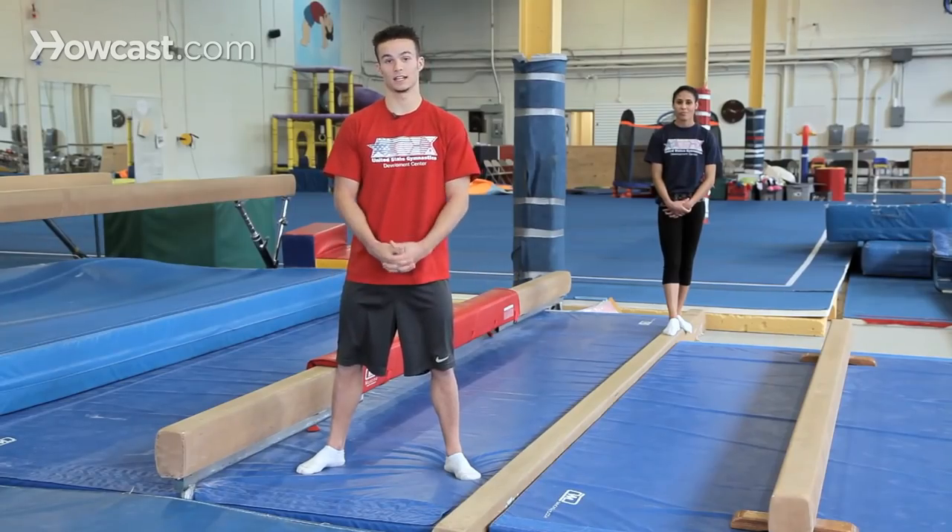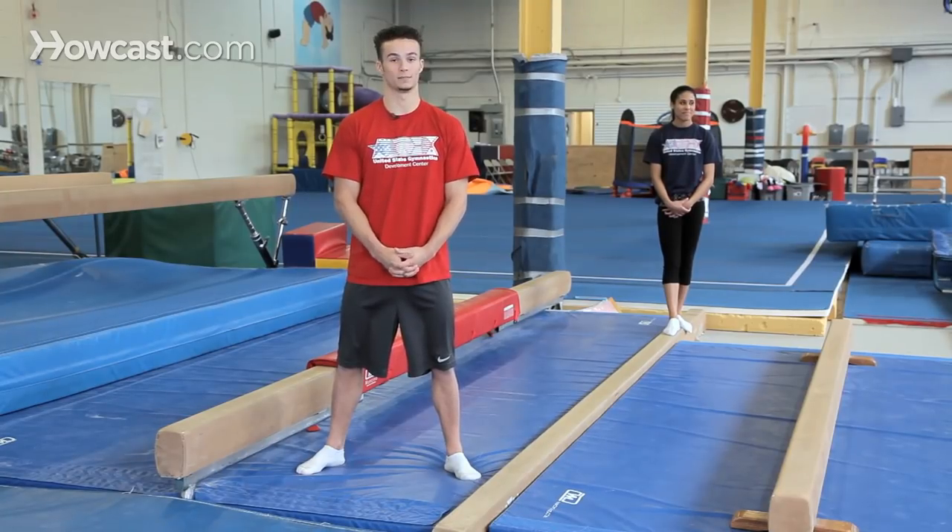Alyssa is going to demonstrate a very, very basic balance beam routine.